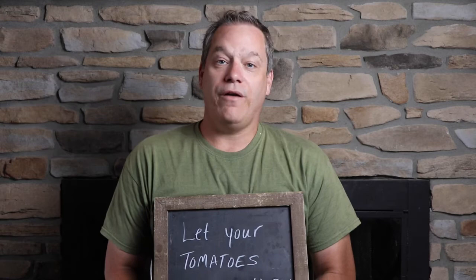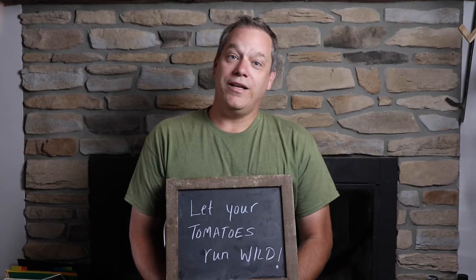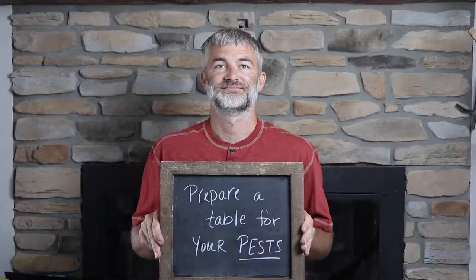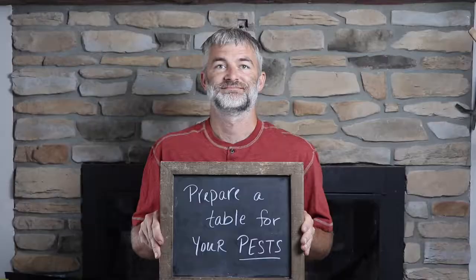Let your tomatoes run wild. I worked all winter to get them transplanted and grown up, put them in the ground, cared for them like better than my firstborn children — but then I just let them run wild instead of going out and putting cages, stakes, rope, twine, or any of the other 4,000 ideas I could have done. What I ended up with is rotten tomatoes laying all over the ground.